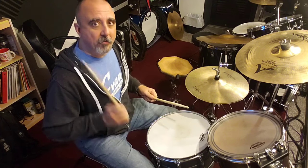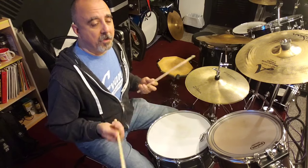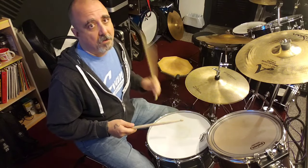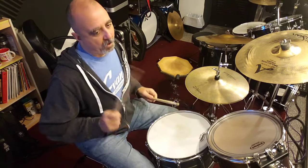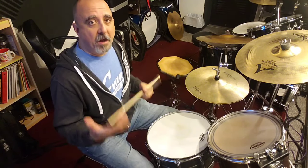And then double stroking is when you do right, right, left, left, right, right, left, left. If you're a lefty, you probably do it the opposite way, leading with the left hand: left, right, left, right. Or left, left, right, right. So I do combinations of those over and over again just to kind of warm up.